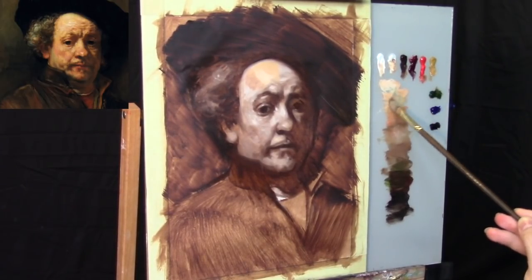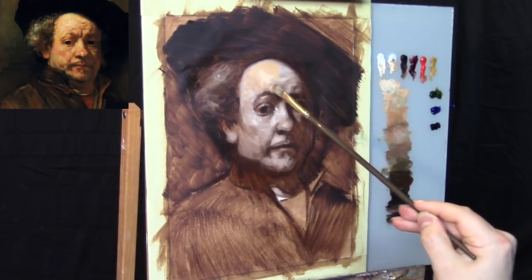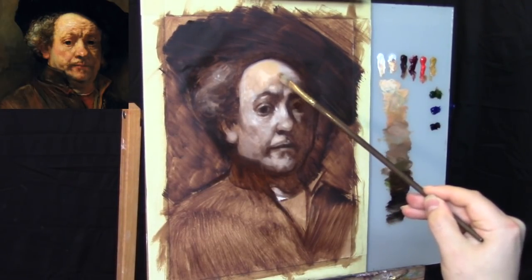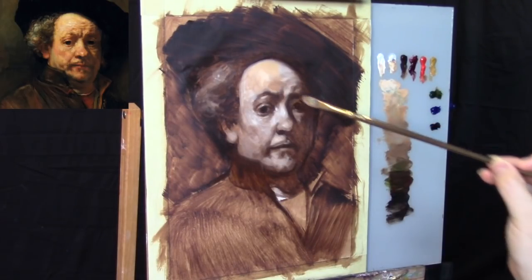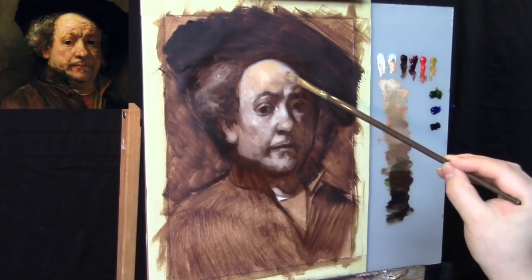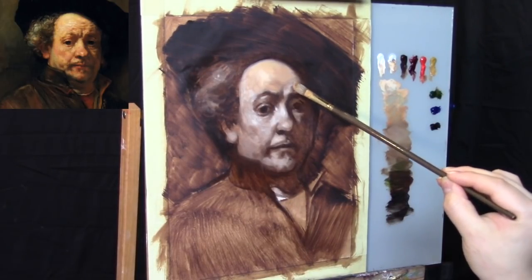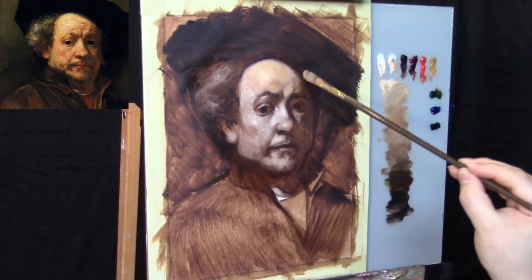We're starting off with the warmer flesh tones on the top of the model's forehead. Just a little disclaimer: the colors are going to be a little bit cooler in my painting, because I think the photograph of the actual Rembrandt painting is a little bit too hot. I don't think the original Rembrandt was that orangey. That's a very iconic Rembrandt self-portrait — you can find it pretty much anywhere if you just look up 'Rembrandt self-portrait.'